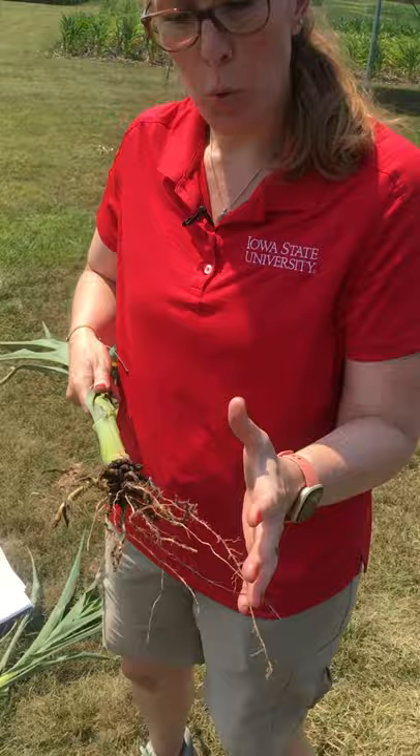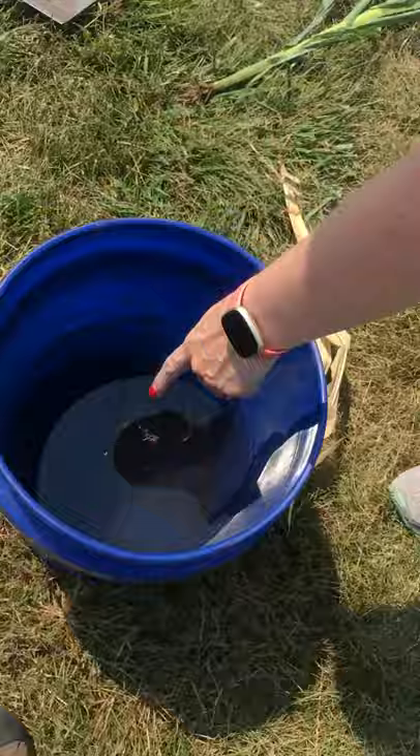If you're curious to know if you have corn rootworm in the field, one thing you could do in June is the float test. This is where you dig up a corn plant and the associated root ball, put it in a bucket, agitate it to loosen up the soil, and if you have larvae in that root ball, they're going to float to the top. That's what we've done here, and you can see one remaining larva that Ashley found.